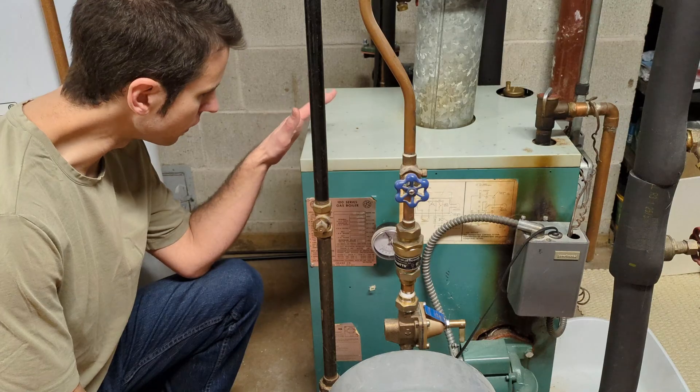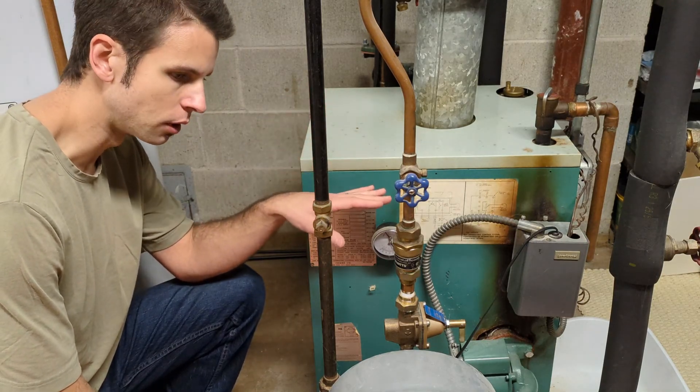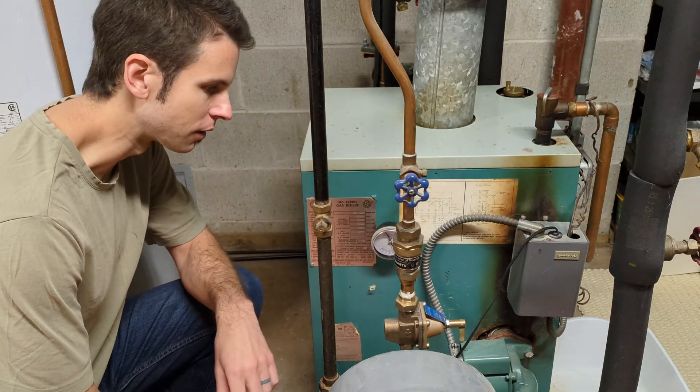If you haven't already done so, I've got another video out there — it's an overview of a hot water boiler system, a description of all the different components and how it works. Definitely go take a look at that if you need any more information on anything.